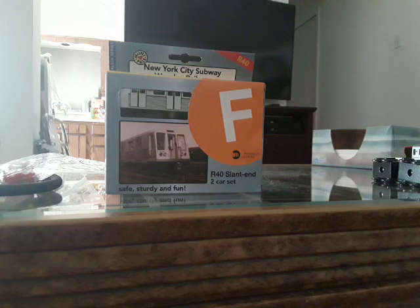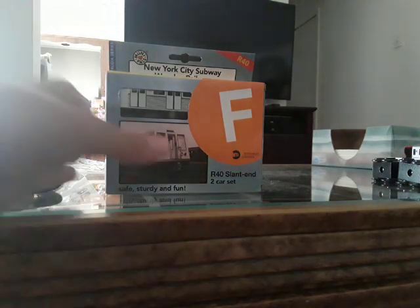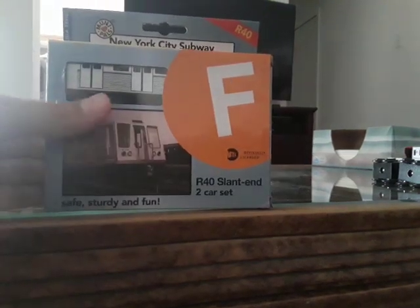So that's that one. Let's move on to the one I'm pretty sure most of you have been waiting for: the R40 F train.